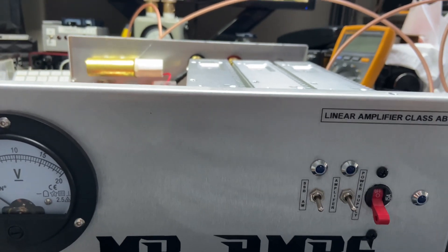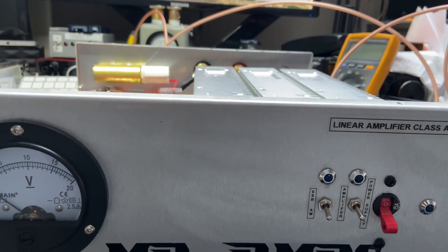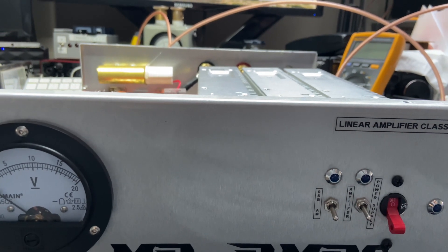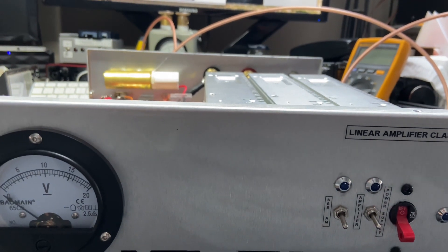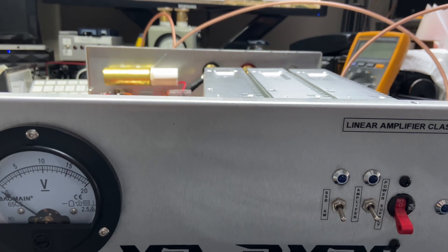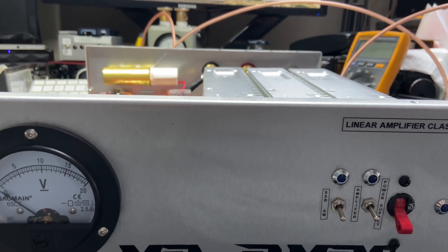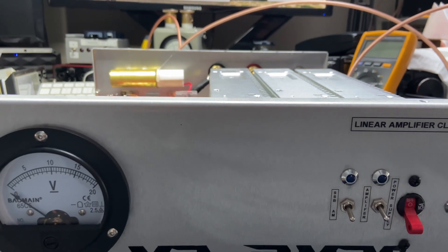I just fixed this amplifier again. I built it for a friend of mine a while back. I did a double safety on his bias, and he brought it back yesterday. I fixed it.